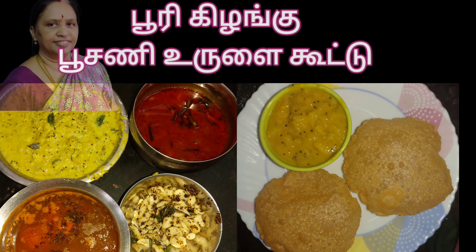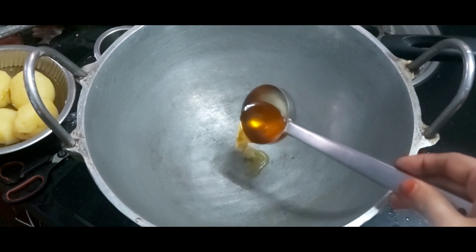Welcome to Prupaas Kitchen! I am making a curry and will put it in a bowl.